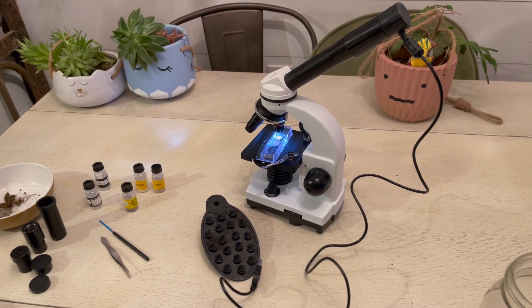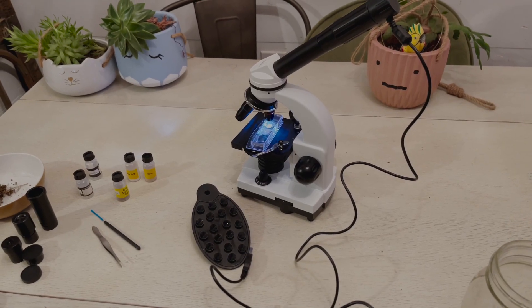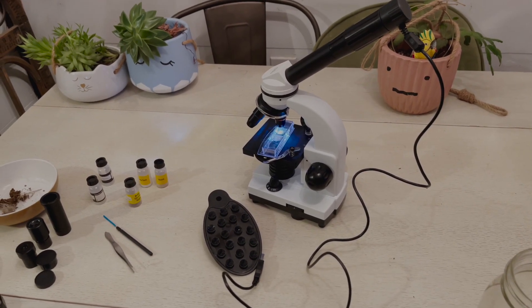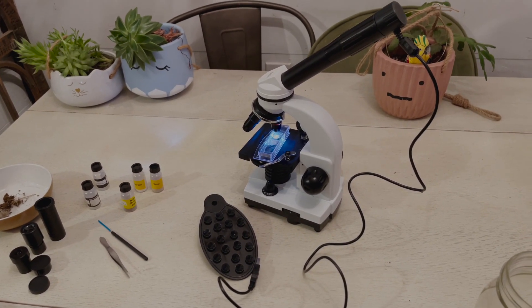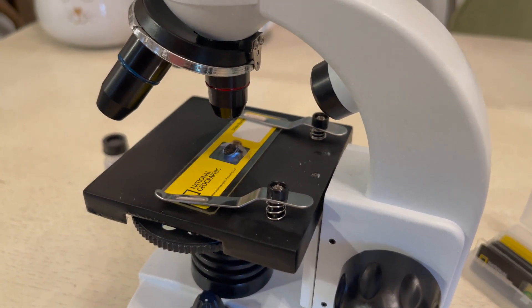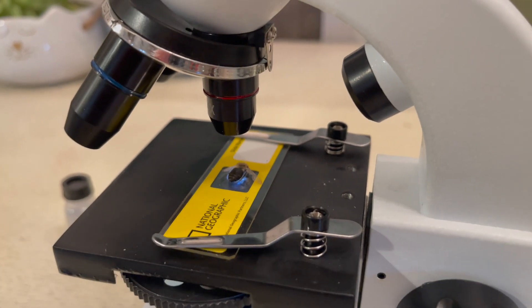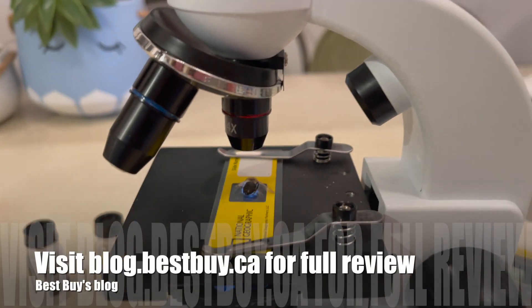I know microscopes are educational but for me they're a lot of fun too. There was no end to the amount of stuff I could put under this microscope and it's nice to share a different perspective of the things you see every day. That's it for my look at the National Geographic microscope — you can see my full written review as well as other photos on Best Buy's blog.